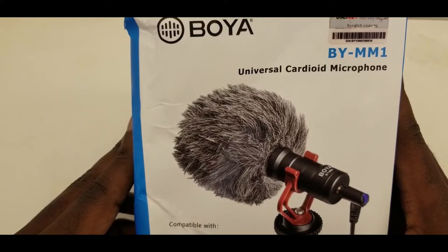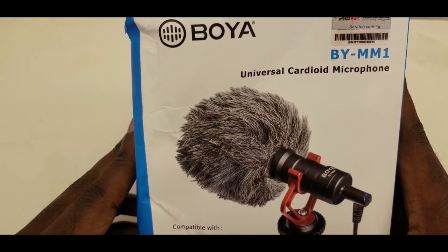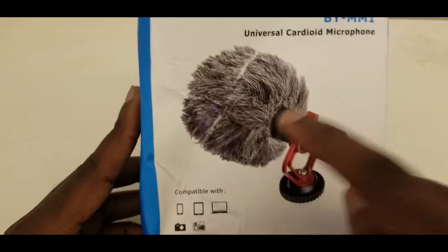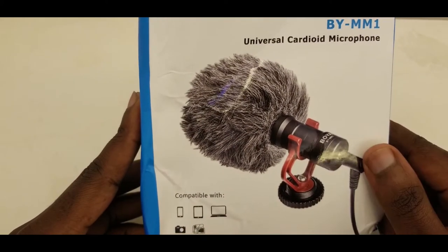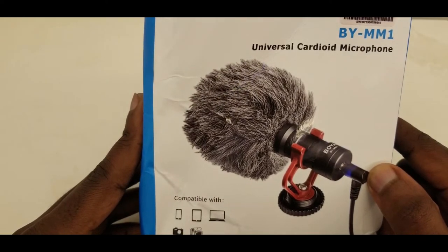The box gives you a whole view of what's inside and what to expect. Obviously it comes with a windshield — you definitely need that, especially when you're in places that are kind of windy.